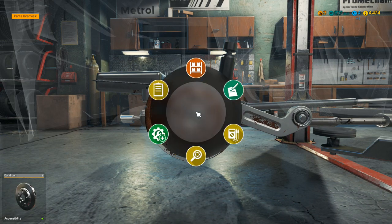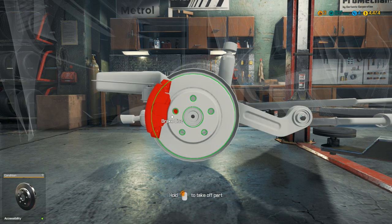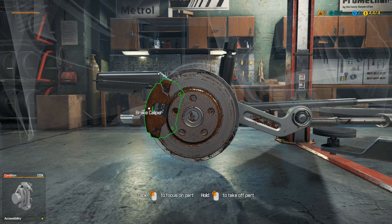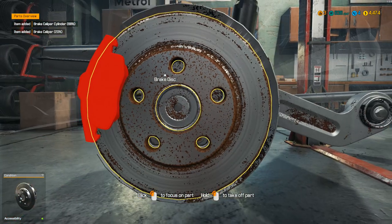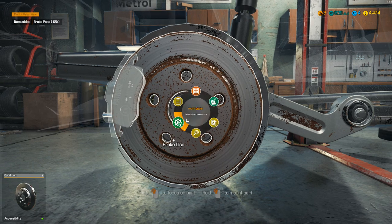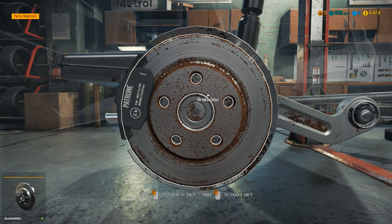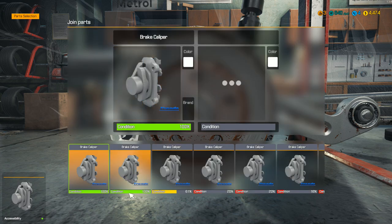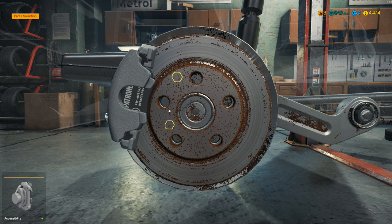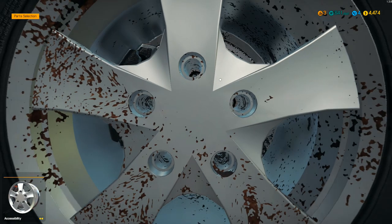That looks rough. Now I believe we can go to examine mode - and you can see these are the two things that need to be replaced right here. Let's go back into parts unmount, let's take off the caliper here. Take the pad off as well, and then go into mount mode and put the pads back on here and put a new caliper on as well, because we can't repair anything yet. Put a couple bolts back on here.